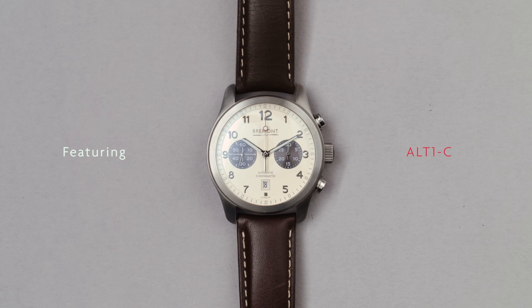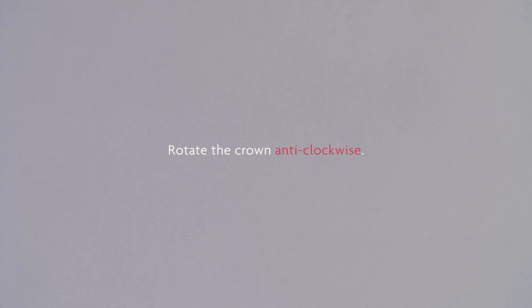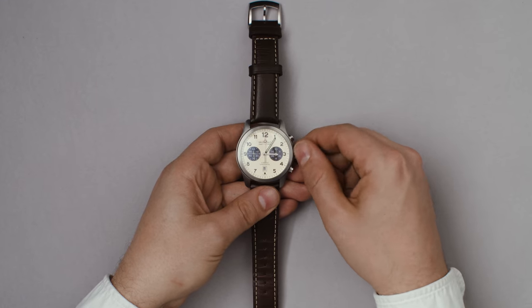How to set the time and date on your Alt-1C. Firstly, to set the time, pull the crown out two clicks, and rotate it anti-clockwise until you reach the desired time.